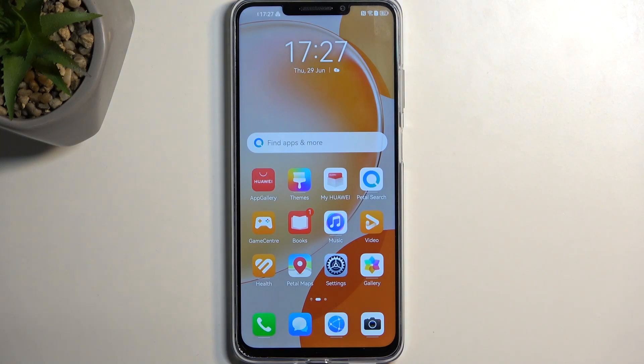Welcome. For now we have the Huawei Nova Y91, and today I will show you how you can boot this device into recovery mode.